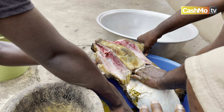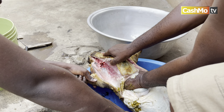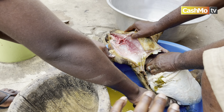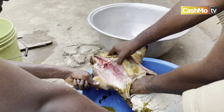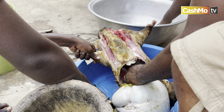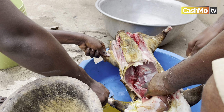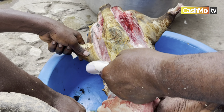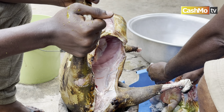Taking out everything from the stomach — from the belly to the heart, everything is coming out right now. You can see how easy it is to remove with the process that my dad did. Everything comes out. Now you've got the meat itself.